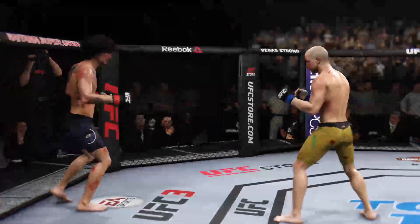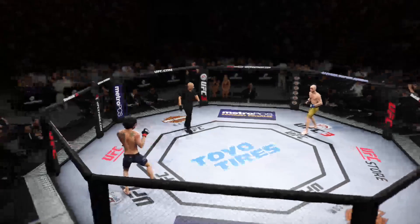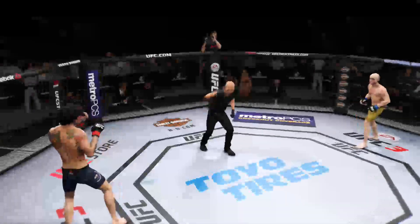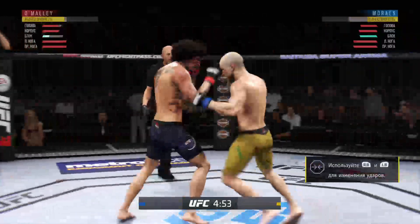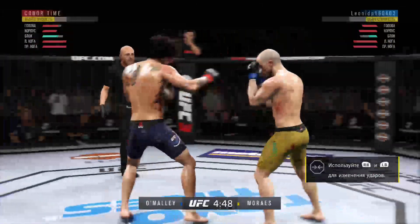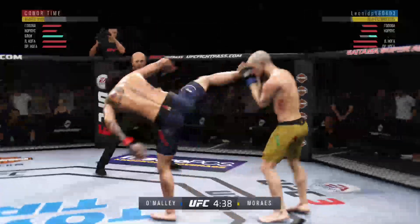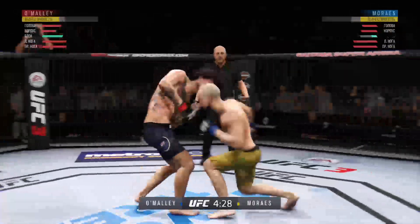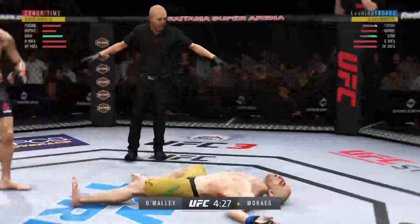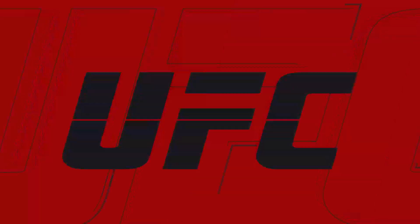What a fight so far. He's working hard defensively. Kick blocked. And just like that, the fight is over. Huge uppercut for the win.